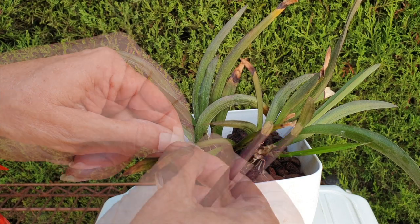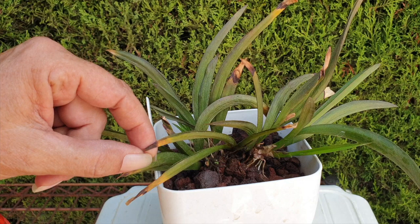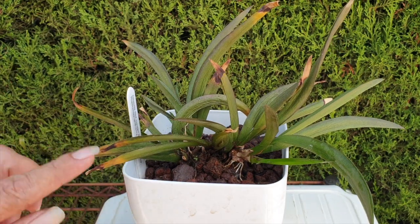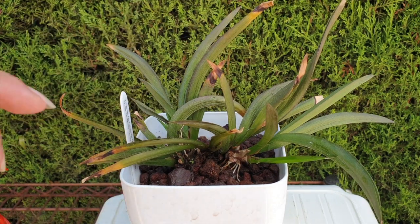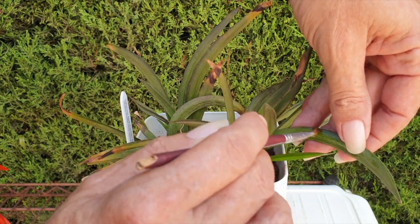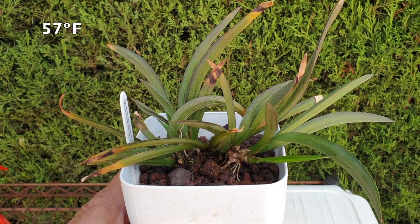Wow — how quickly things can change in a span of 24 hours. Still working with Carmen. These tips here that are brown — that's cold damage. That is not something that happened this season; that was probably last year, or an accumulation of two cold winters. They don't like my temperatures — by that I mean 14 degrees Celsius. I don't like those temperatures either.